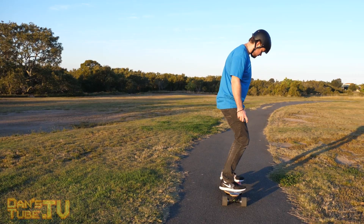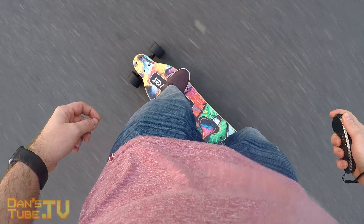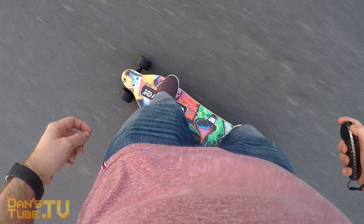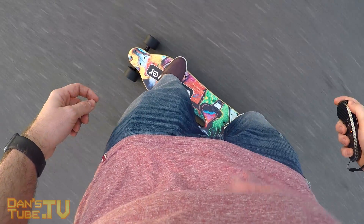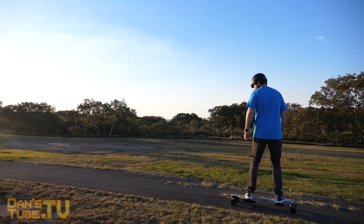When it comes to the board itself it's using some interesting materials. You have six layers of maple wood with two layers of flexible bamboo, so you get a lot of flex when you bend your knees and go around corners, but it's also relatively rigid with that maple wood. A very interesting design mixing two materials.